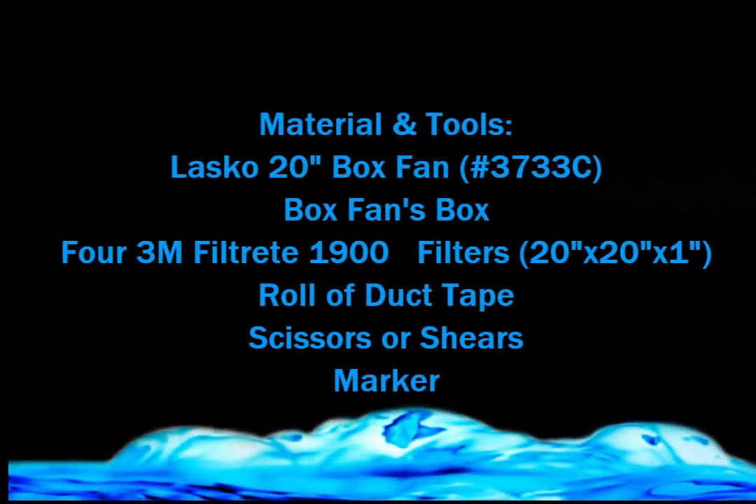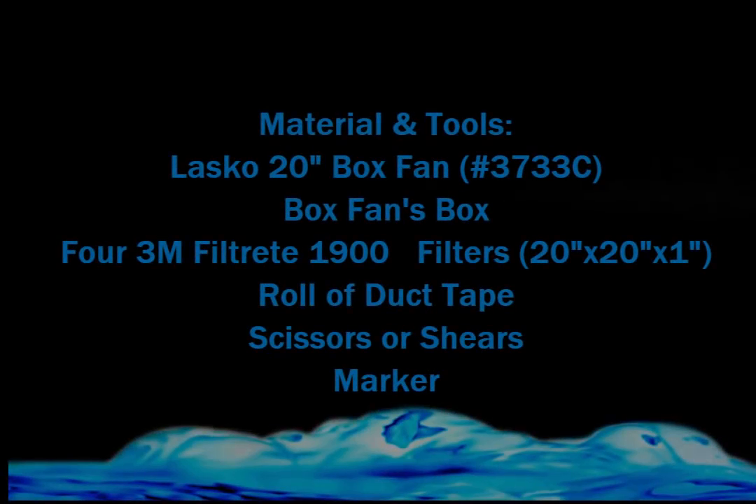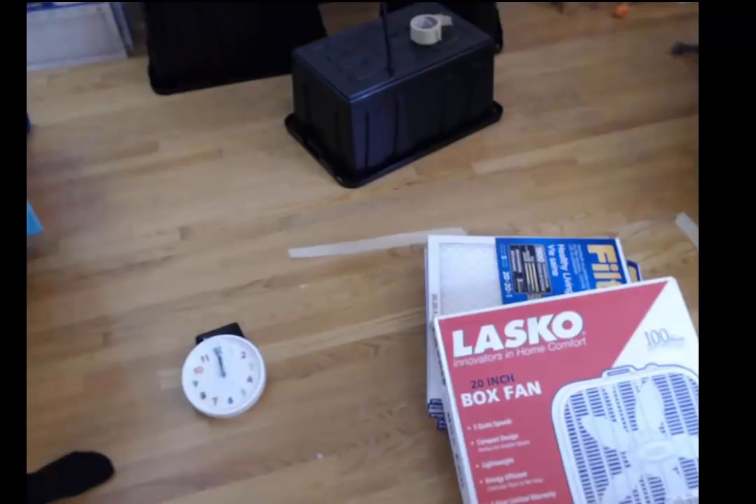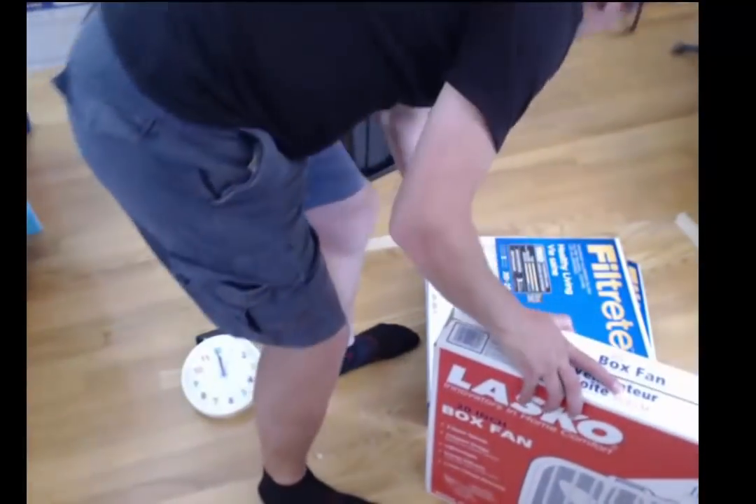We're going to talk about the building of this Corsi-Rosenthal box fan filter. It took about 50 minutes to do it. I got all the parts from Home Depot here in Toronto, Canada.